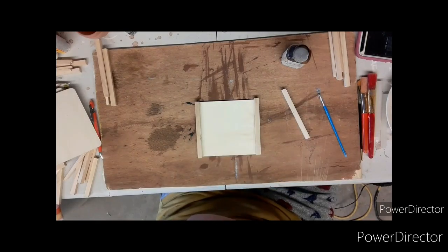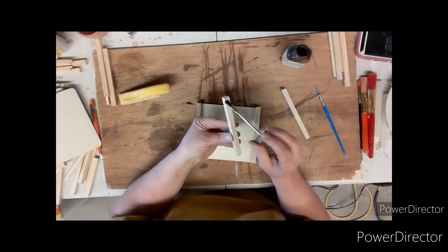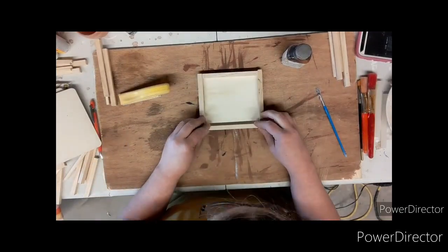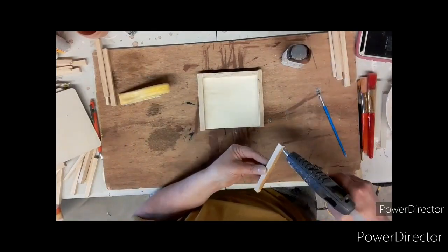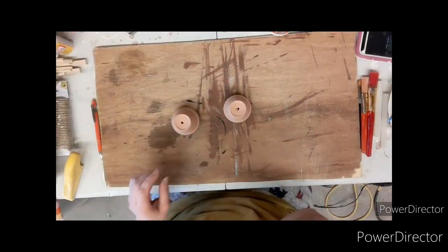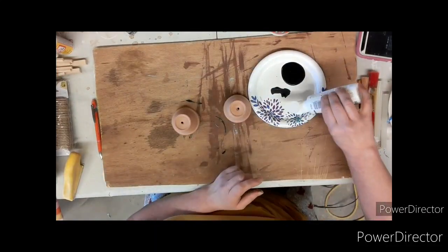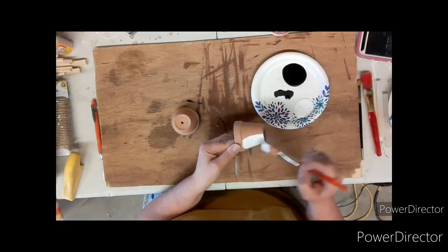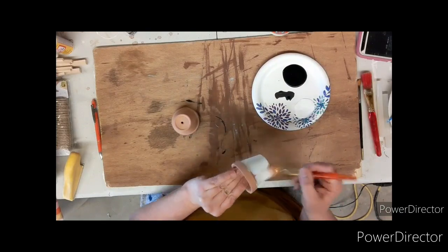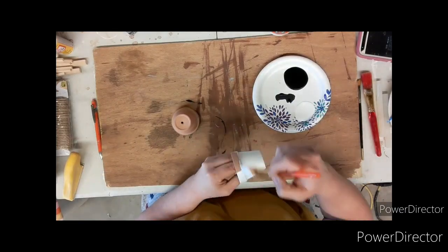I had to sand the edge of this one a little bit because it was a tad too long — I should have measured it up against it instead of just cutting it. I glue them into place and do the exact same thing for the other two trays. Now taking those two smaller clay pots — I believe they're two and a half inch — and white paint, I paint the pots entirely.